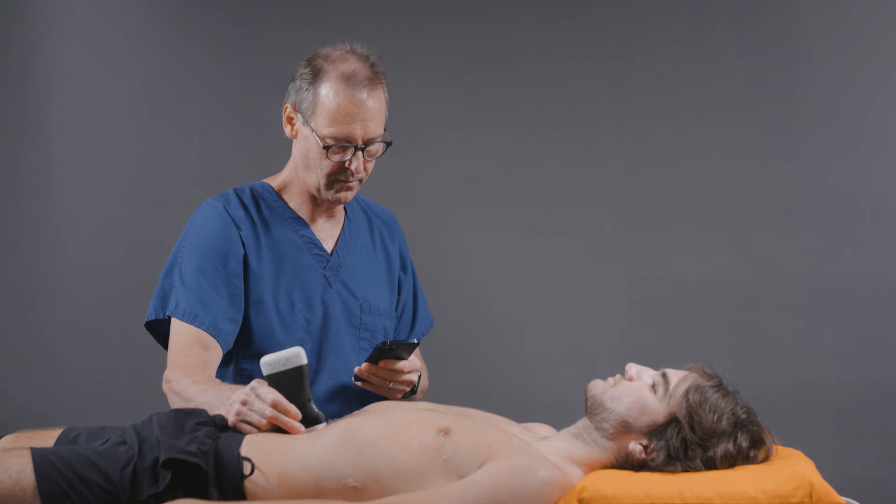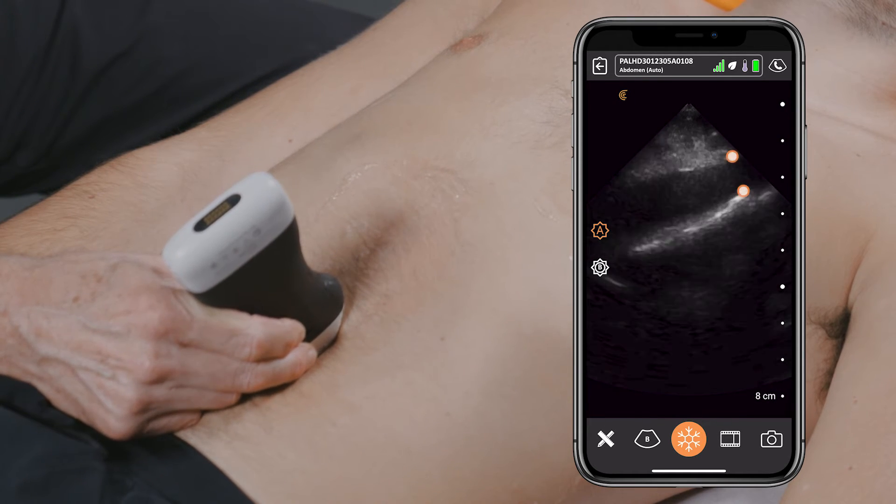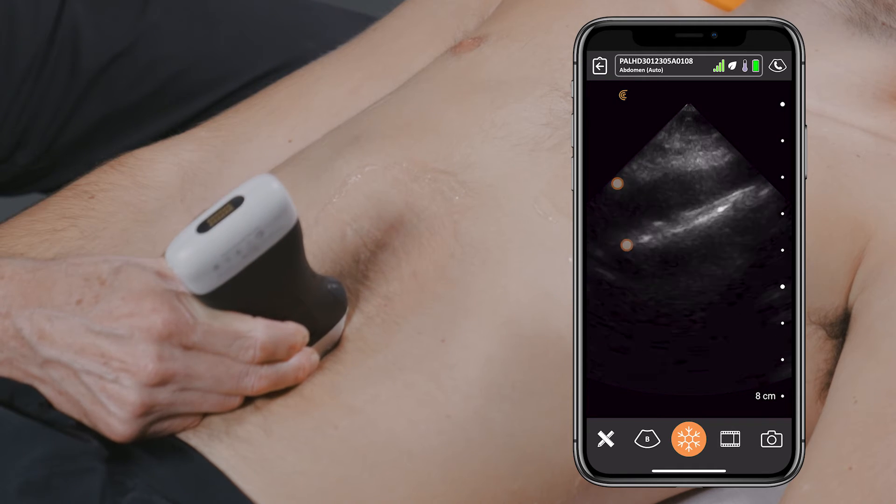From here, we'll go ahead and move down the abdomen looking at the aorta for any evidence of aortic pathology.